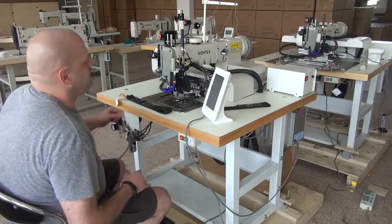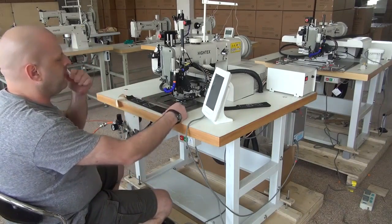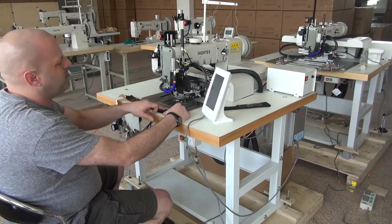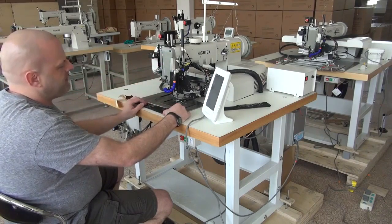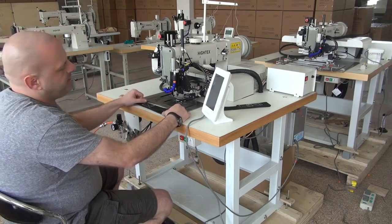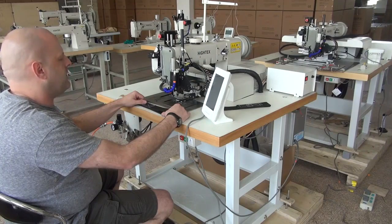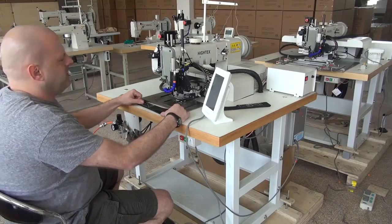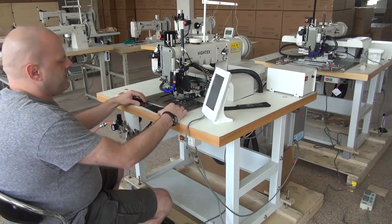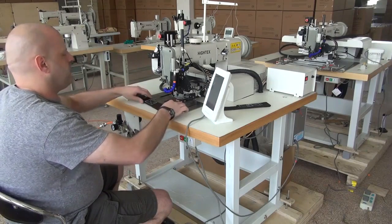We're going to go ahead and do a demonstrational video sewing with this sewn sample here. Just to give you a rough introduction on this machine — it does have a large capacity bobbin and a large capacity hook. It uses a 794 needle system, the same shuttle hook and needle as what's in a Juki 441 model or a Durkopp Adler 205. We'll sew a sample so that you can see how the machine performs.